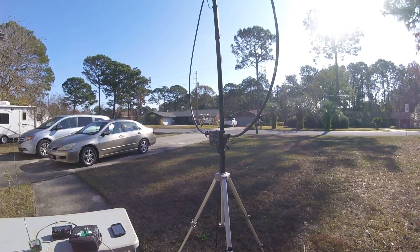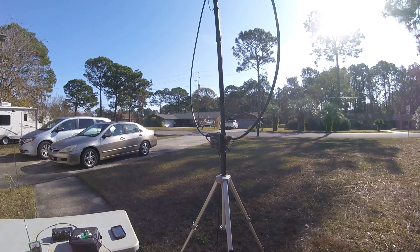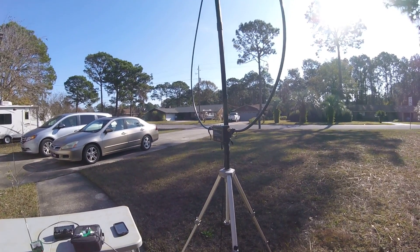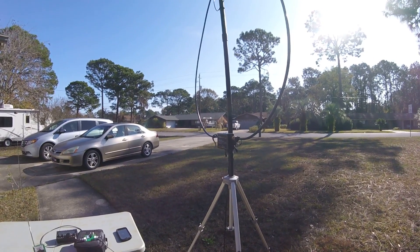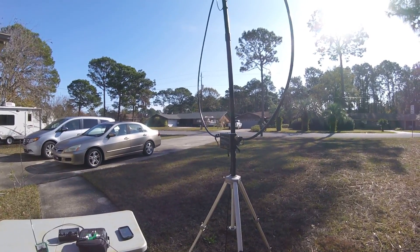It works HF from 7 to 30 megacycles. It's the most portable antenna other than maybe just a pure whip. It's very portable.